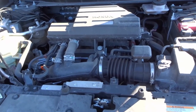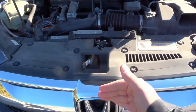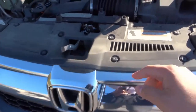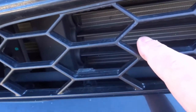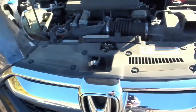Number two is the radiator. It's going to be located towards the front of the car and it allows the engine to stay cool. You can't see it directly on this car because it's being covered, but if we take a look through the grill right here, you can see all those metal lines and metal fins — that is the actual radiator.